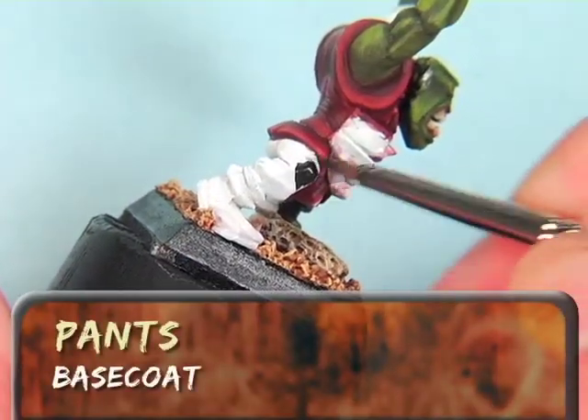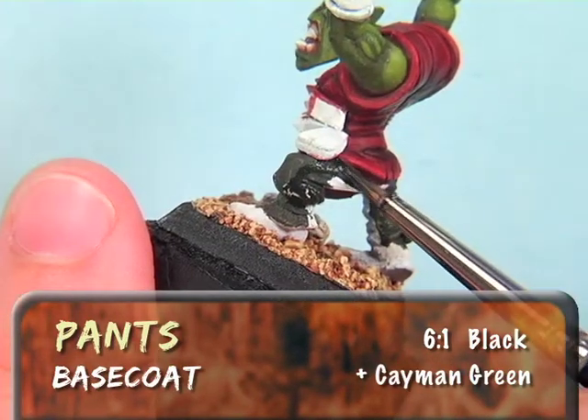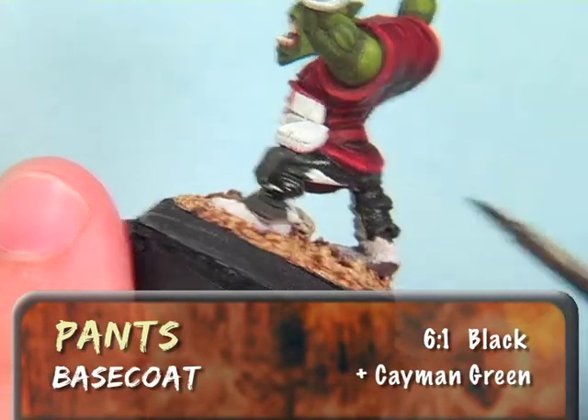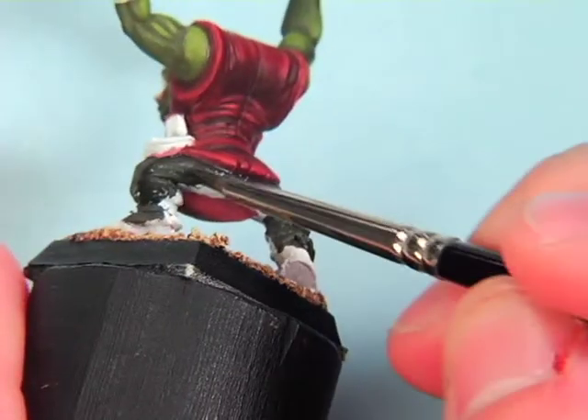To start the orc's pants, I'm using a base coat of black with just a touch of Cayman Green added in about a 6 to 1 ratio. This gives me a nice dark color that will provide contrast and also works well with the natural color scheme that I've chosen overall.